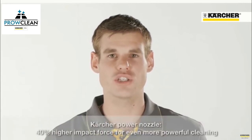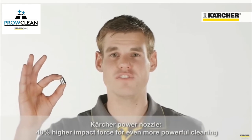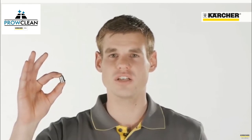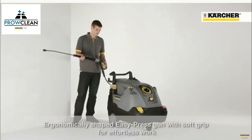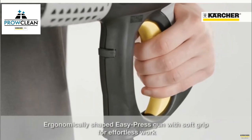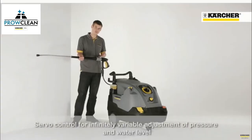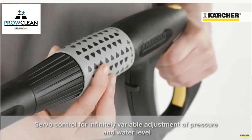The new HDS Compact Glass is also equipped with a Kärcher power nozzle. Thanks to this nozzle, an approximately 40% higher impact force is ensured compared to a conventional fan-jet nozzle. The easy press trigger gun enables fatigue-free operation and, thanks to servo control, an adjustment of the water flow rate and pressure is possible directly at the gun.